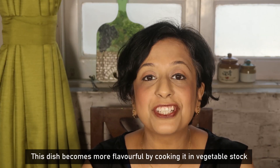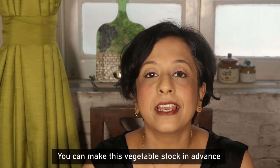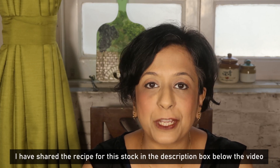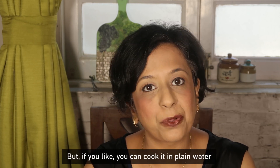In this dish, vegetable stock adds flavor. You can make this vegetable stock first — I have given this recipe in the description box. But if you want, you can use plain water.